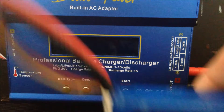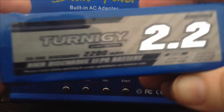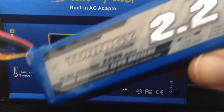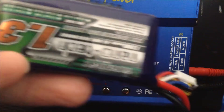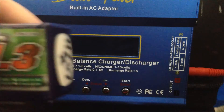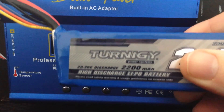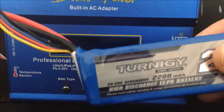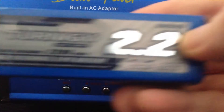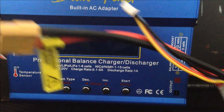Now we're going to charge a 3S LiPo. This is a 2.2 milliamp-hour LiPo — it's actually twice the size of the 4S one we just charged. Is there going to be any difference in the way we charge it? Only the voltage. We're not going to change anything else, and even though this battery can take more amps, we're keeping it at one amp to keep it safe.